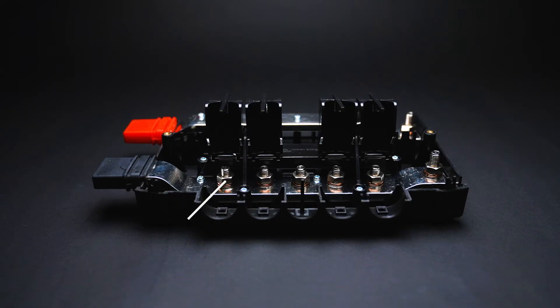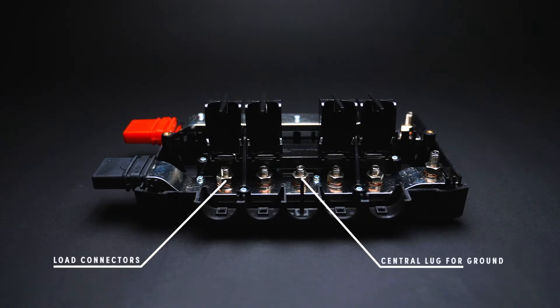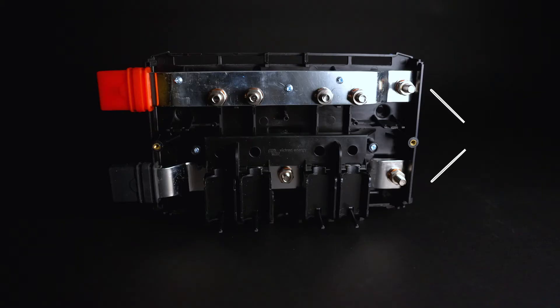Typically on the negative bus bar you're going to use the connectors beneath the plastic enclosures for your loads, and the central lug will be used for a grounding point. On the far right of the unit you'll notice two studs, one on the positive and one on the negative side. These are used to link units together, which can simply be done by removing the plastic covering on the far right hand side, allowing access to these bolts with the tabs from the next unit.